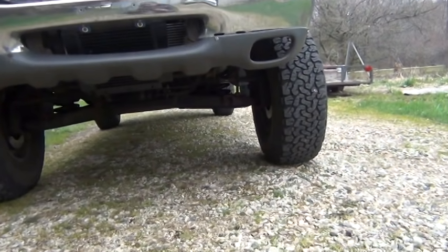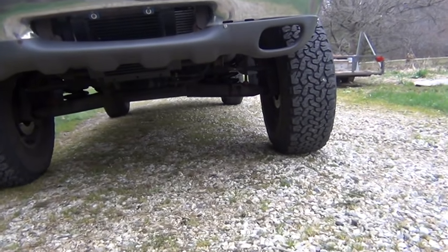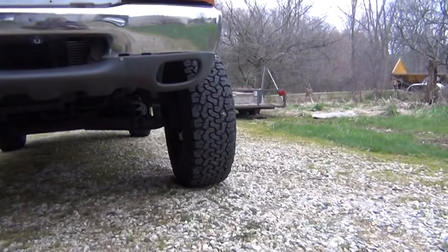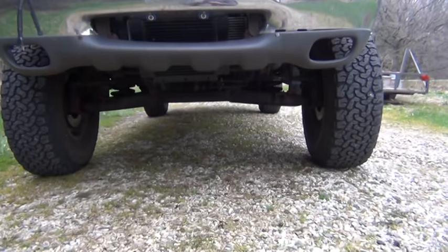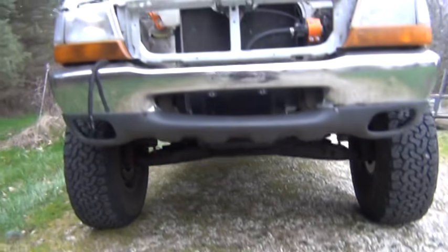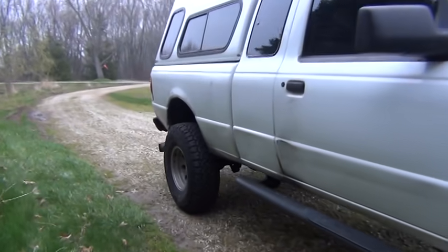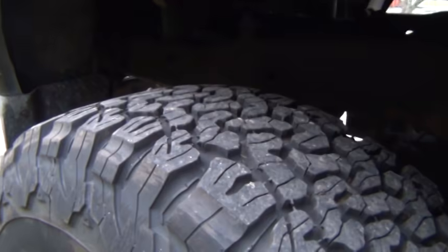Ball joints, control arms, brakes, eight wheel bearings — got new tires for it. KO2s, just like our guy Rich loves. I'll probably buy KO2s forever now. Just overall great tire. I have 45k on them so far and they're just wearing like iron. Doing awesome.